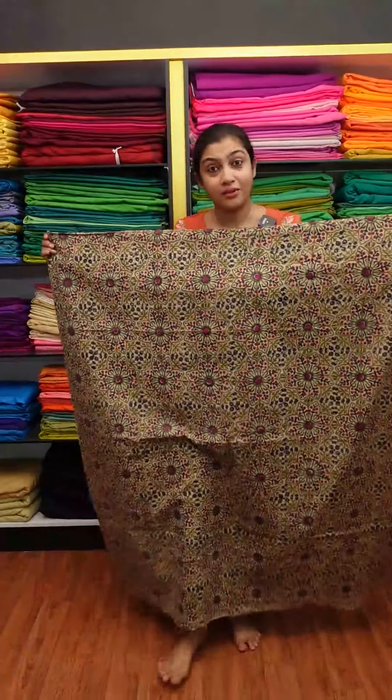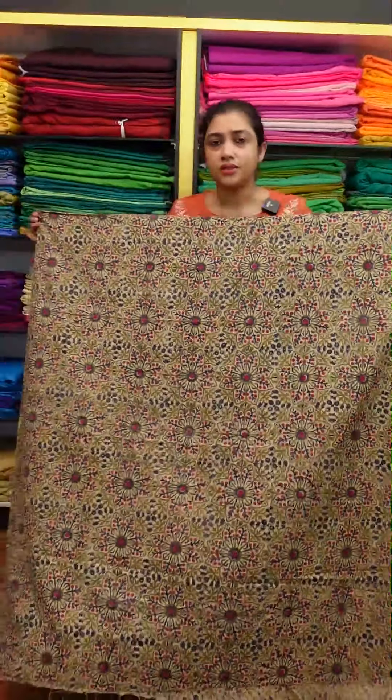This is 2 meters, 45 inches wide. This is 1 to 4 inches. If you need more, this is 3 meters.